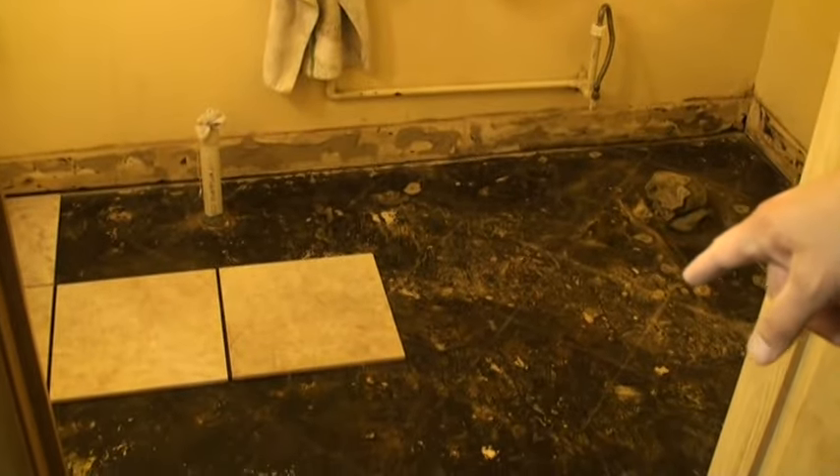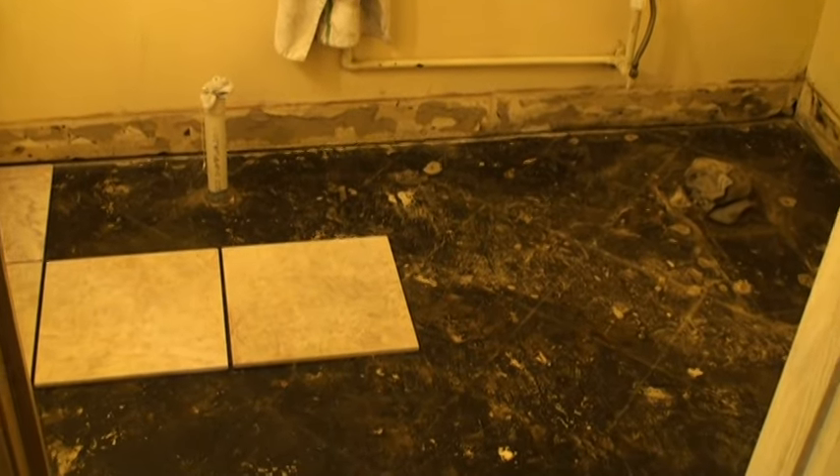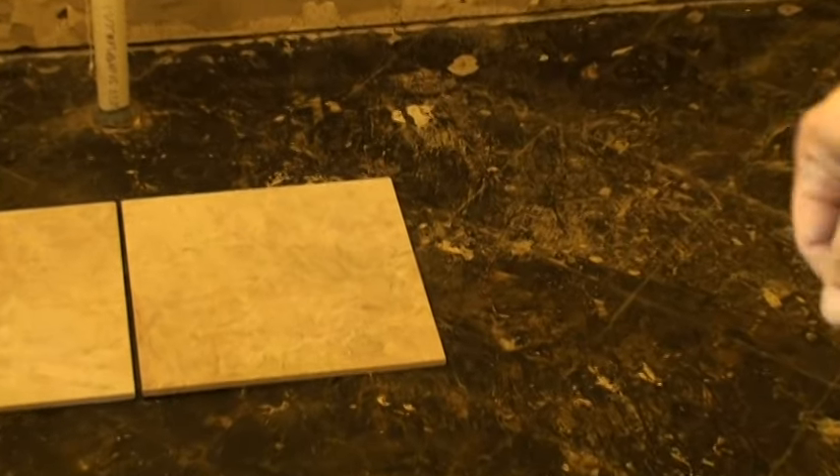Anyway, that's the floor. We took up all the old vinyl slate tiles. I don't know if there's asbestos on it — who cares. Took it all up, it cracked right off. Cement bottom's there, I'm going to put the tiles right there.